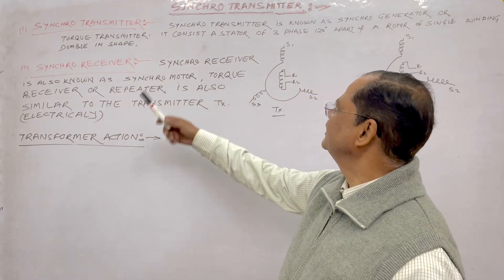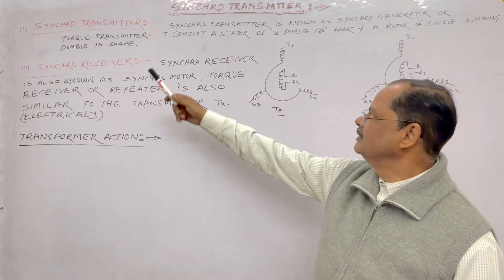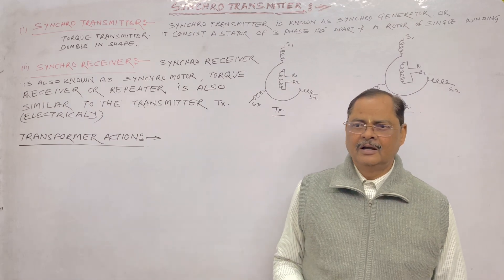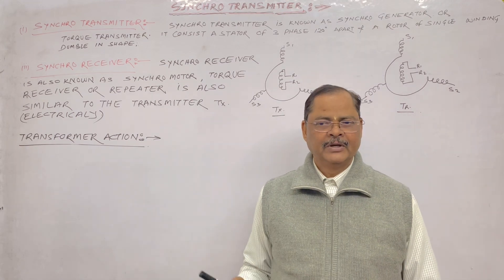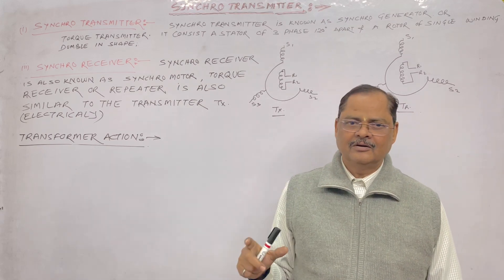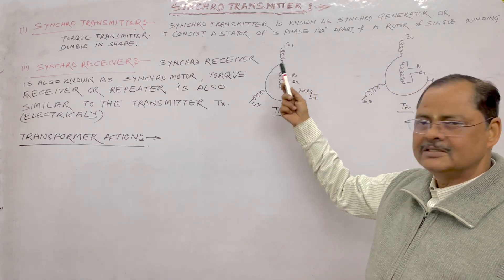Synchro transmitter is known as a synchro generator, and it is also called a torque transmitter. It consists of a stator and a rotor. The stator is three-phase and is 120 degrees apart. The synchro transmitter is just similar to an alternator — a three-phase winding is there, and the rotor is connected with the field, so there is a rotating field being cut by the three-phase stator winding.